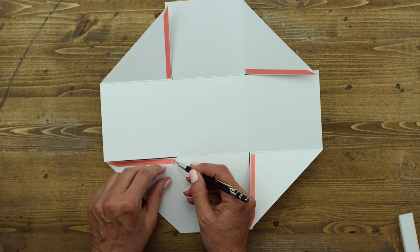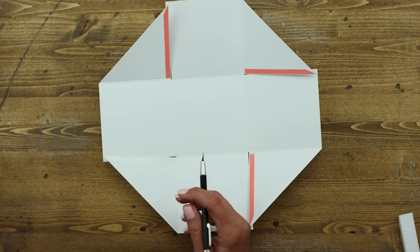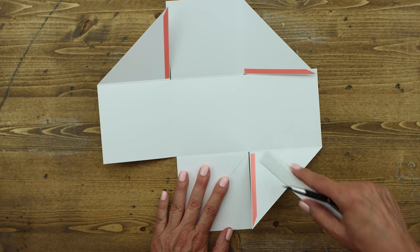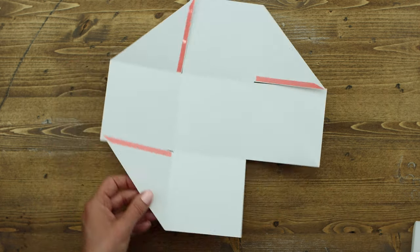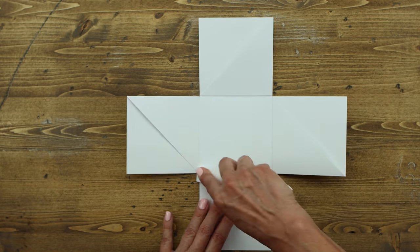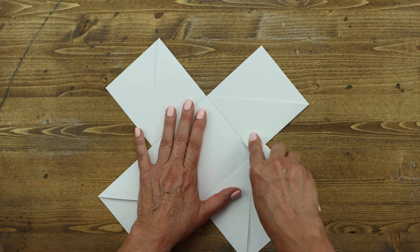Now we're going to assemble each of the pockets. Take the adhesive off of the triangle side and pull that over — because you already scored it, it's going to go down really nicely. Just rub it a little bit to make sure it's adhered well. Go ahead and do that to all four sides. Once your pockets are glued down, give it a good rub with your bone folder to make sure the adhesive is nice and secure.